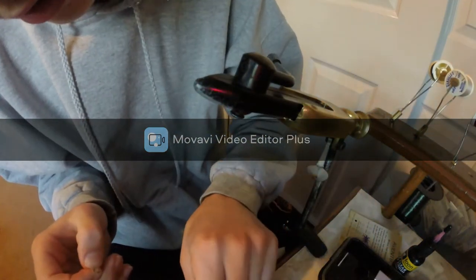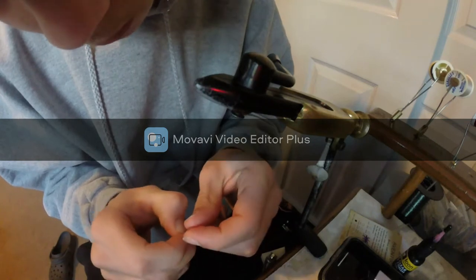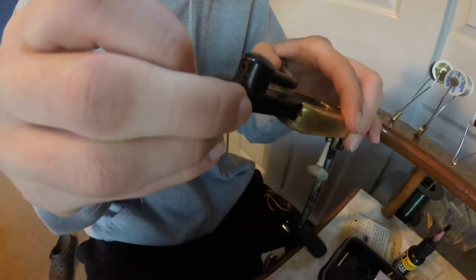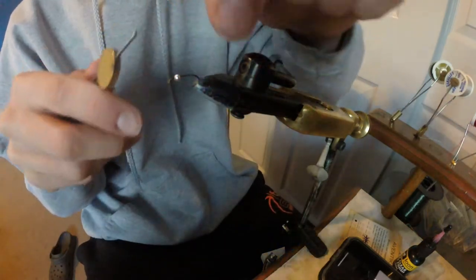When I debarb my hook it's just so I can get the bead on and so I don't have to do it on the water. I'm using a size 12 hook and a 2.4 millimeter bead. I make it as high as possible on the vise and I take my brown thread, slide the bead all the way up.